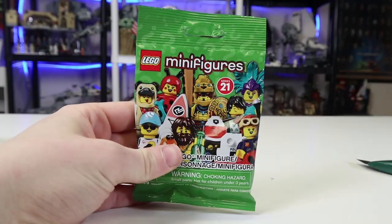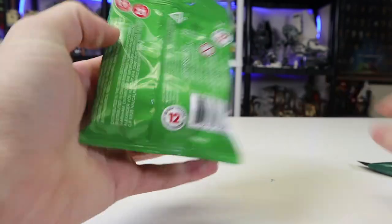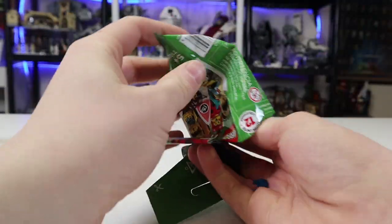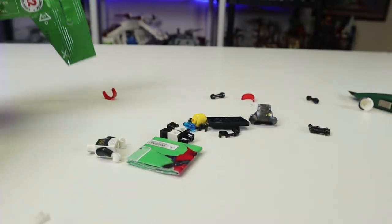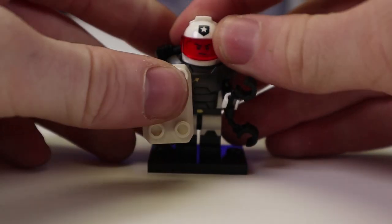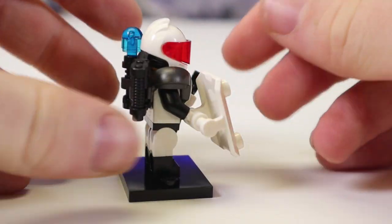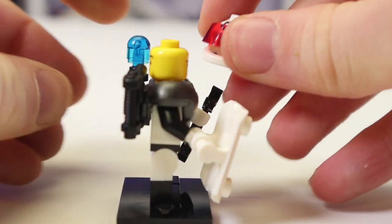We're on the last bag. I was hoping to get the guy with the little crab because the little crab looks adorable — but I'm not confident in that, this one feels way too thick. Oh — we have a space figure! Whoa, that is a lot of stuff right there. This is a Space Police Officer. He's actually pretty cool — loads of printing everywhere, lots of extra accessories, and a dual-sided face: one very normal, the other just aggressive.